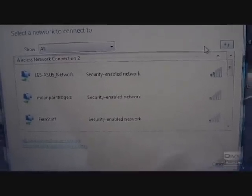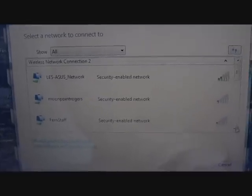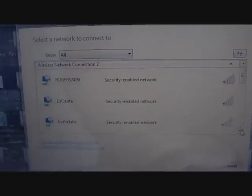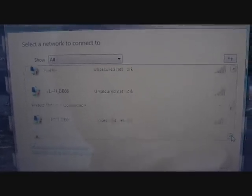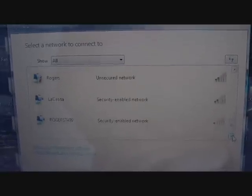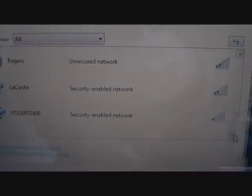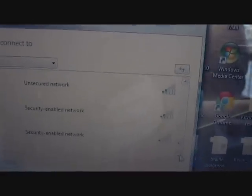Now I've plugged the dongle into the strainer antenna. Here's how many networks we have available to us now — we've got eleven networks now available to us, which greatly increases our chances of picking up a signal and being able to do this.